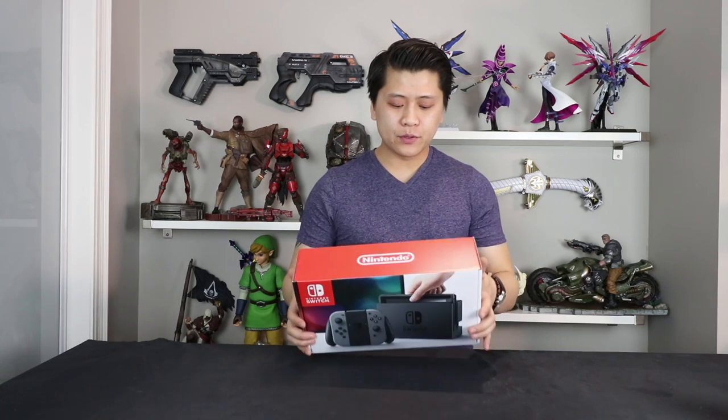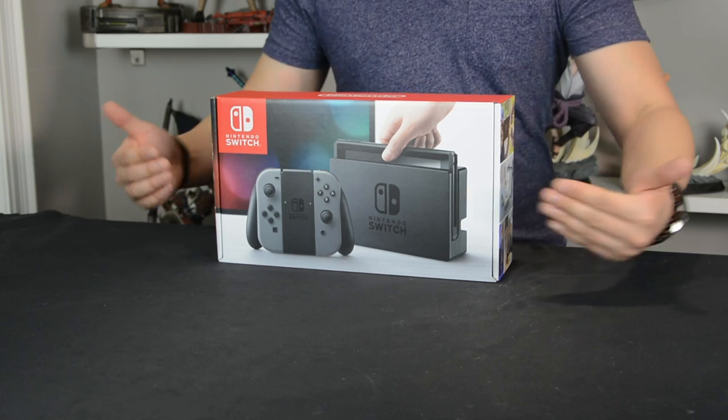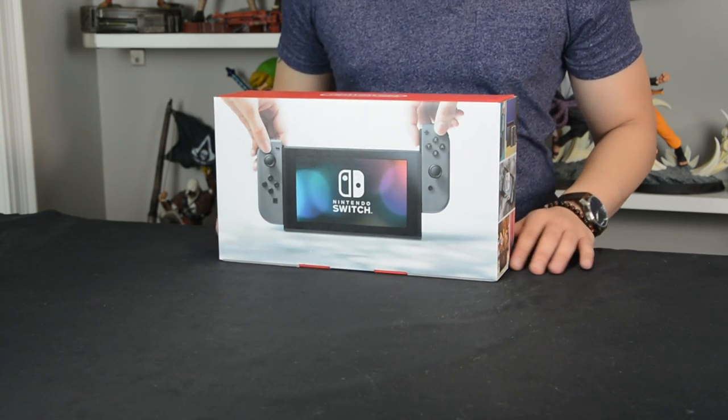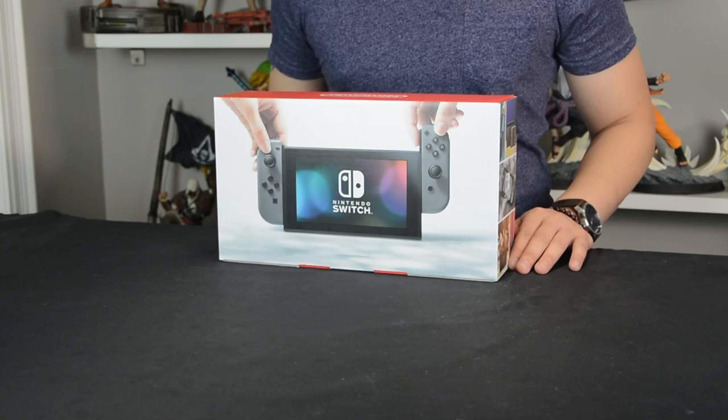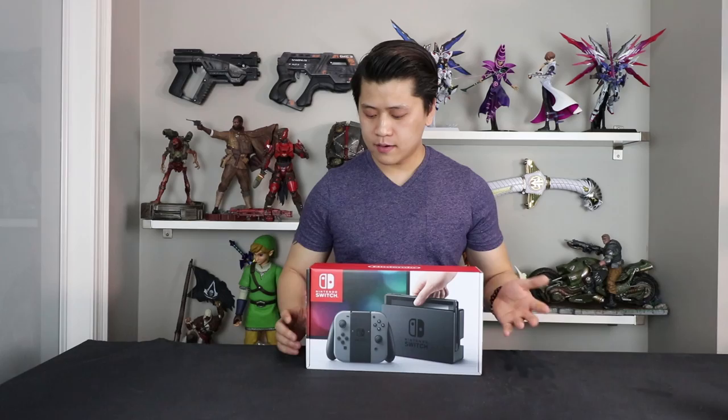They are usually like twice as high and twice as thick. But this one is fairly small, which gives you an idea that the console setup is actually quite miniature and compact. Here's the front in all its glory. We flip it to the back and it shows it in the handheld mode. Nintendo logo on the top. Let's crack this open and see what it looks like on the inside.